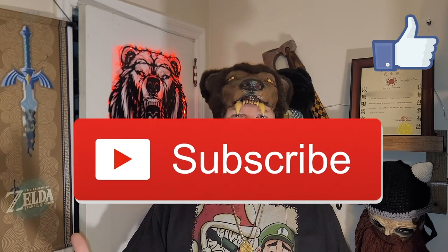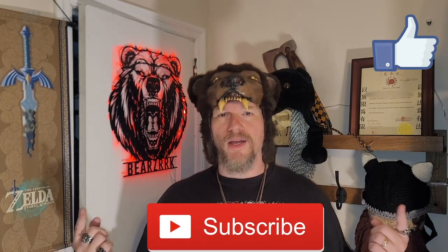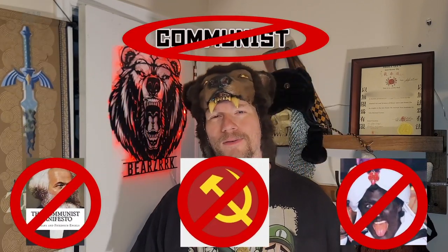Hey, thanks for sticking around — I appreciate you, brothers and sisters. Comment on the video below, give a like, subscribe, ring the bell for notifications, and check out the other videos. Thanks, peace.